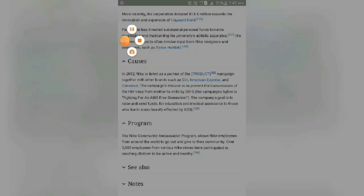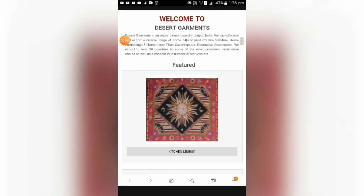My fourth project is Desert Governments. Desert Governments is an export house based in Jaipur, India. They manufacture and export a diverse range of home decor products like furniture, home furnishing, home linen, floral coverings, and decorative accessories. They export to over 30 countries to some of the most prominent retail store chains as well as a considerable number of wholesalers.